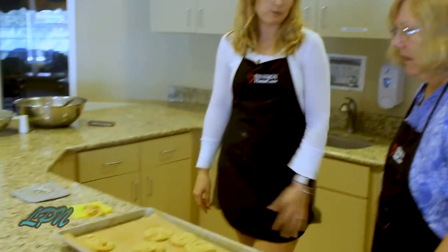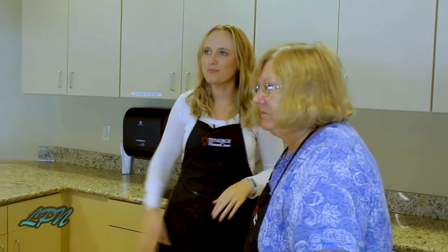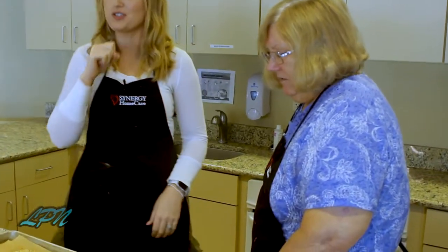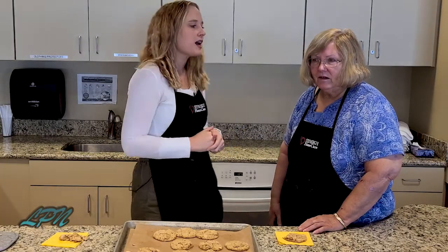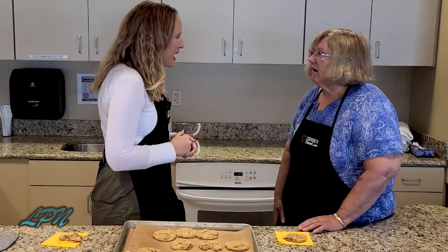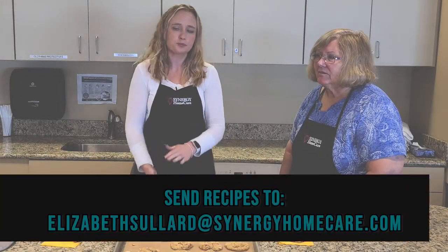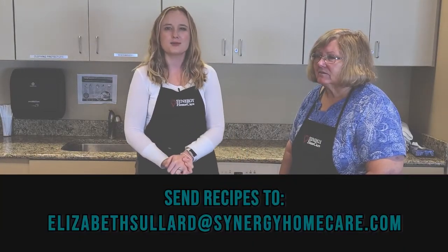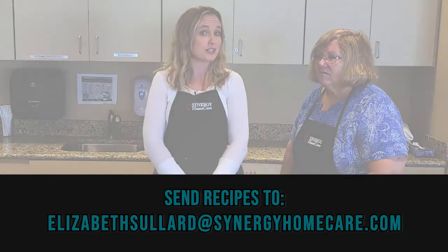We better go give these to all the residents before I eat them all. Our behind-the-scenes people definitely need them. They are good. Well, thank you so much for joining us today. Sarah, you did an amazing job. Thank you for being here. I enjoyed it. I hope you had some fun. I did. And if you would like to submit recipes or be a guest on the show, please just email me, elizabethsollard at synergyhomecare.com. We do this show monthly, so we will see you next month.